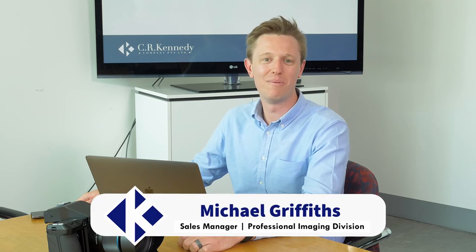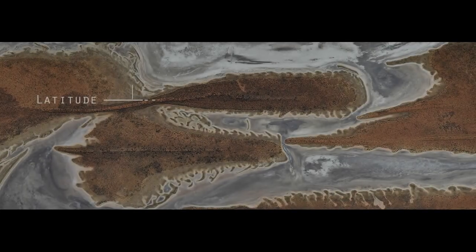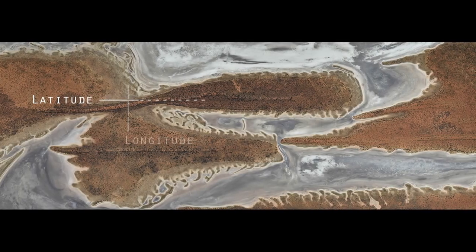Hi, Michael here with CR Kennedy and Phase 1. Today I got the chance to sit down with Melbourne-based commercial and fine art photographer Andrew Vukasav to talk about how he's using his Phase 1 system both in his commercial work and also in his amazing show Longitude, Latitude, Solitude. I can't wait to show you some of the images. Hope you enjoy it.